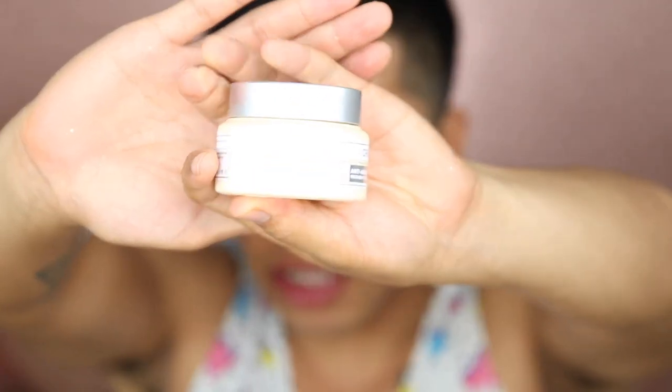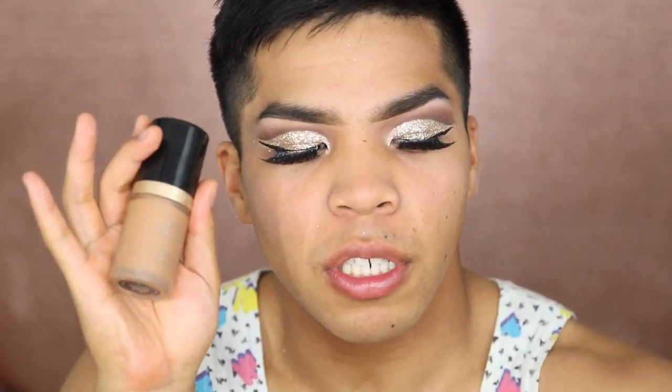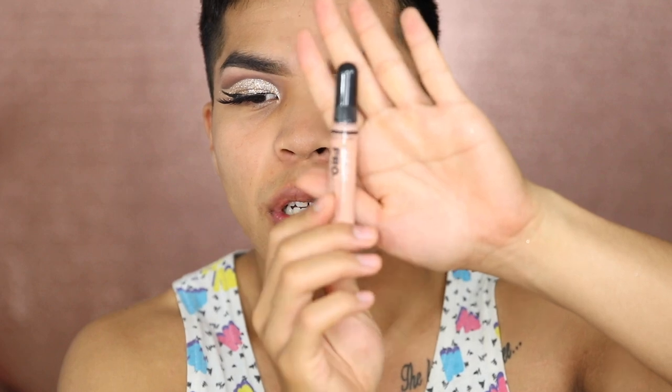I didn't even shave — I'm gonna go shave real quick. Every night before I go to sleep I use this Confidence in a Cream by IT Cosmetics. I probably should get a dimmer light. I'm gonna use a mixture of the Too Faced Born This Way foundation and the MAC Studio Fix foundation. I'm gonna mix in some Cover FX Custom Enhancer Drops for a dewy glowy finish. Before that, I'm gonna take this LA Girl Pro Concealer in Nude to conceal my bearded area — it's a salmon color to cancel out all the dark hues.